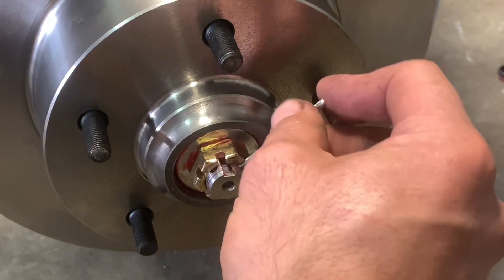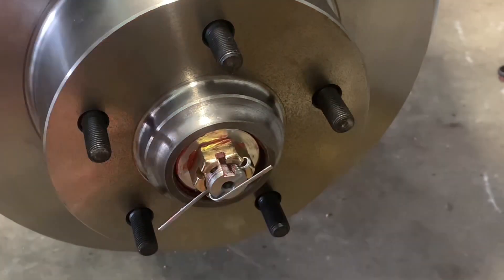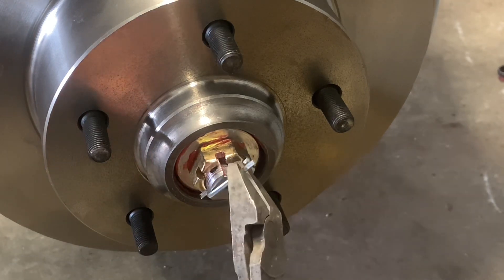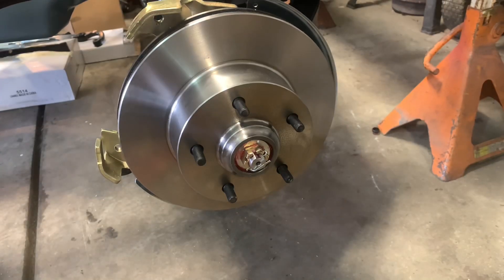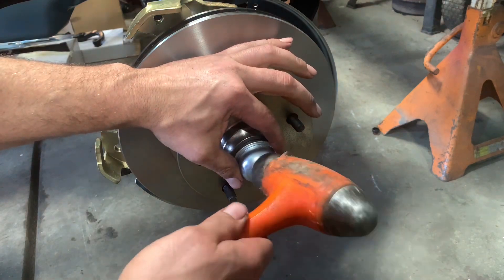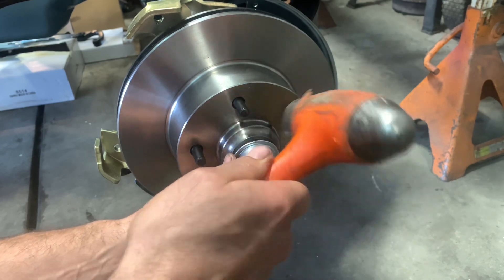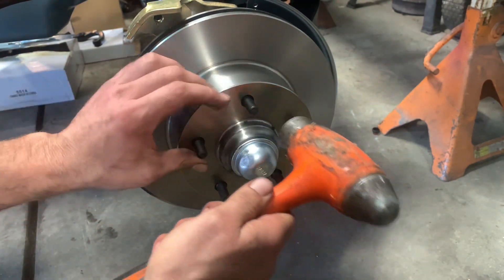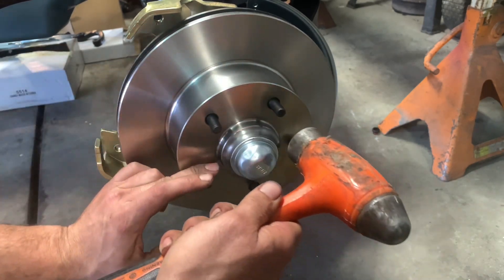I'll put my cotter pin in, lock it off, put a dust cap on. This cotter pin came with the kit but it's a bit excessive as for length. There is the dust cap. Last part of the bearing installation process — let's go ahead and smack this dust cap on. Using the biggest hammer possible. Seems to work pretty good. Definitely overkill.